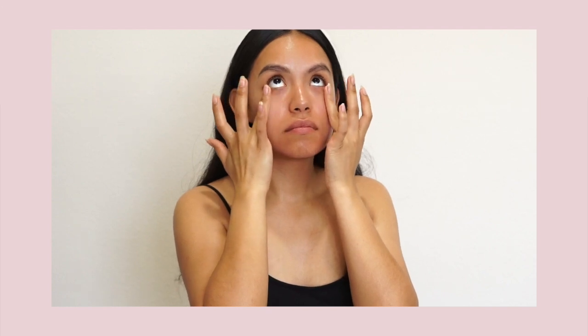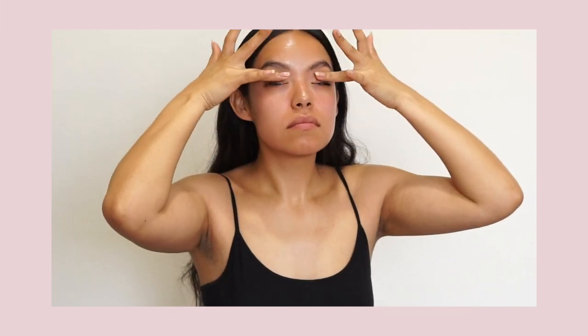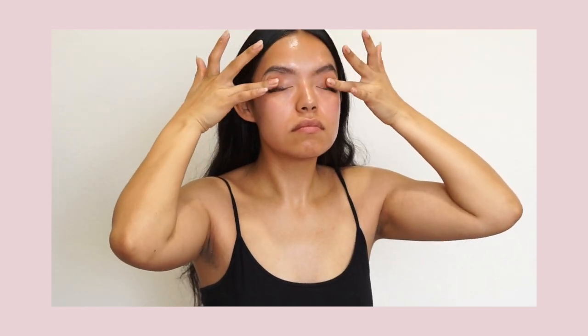The mask combination that I'm showing you here is my nighttime masking routine. I have a combination of masks that I love layering for the daytime — if you'd like to see a video, leave a comment below. Thank you so much for watching. Don't forget to like, subscribe, and share.